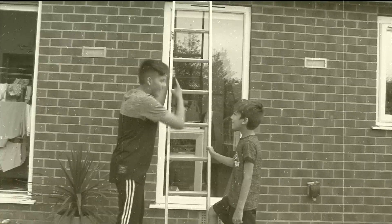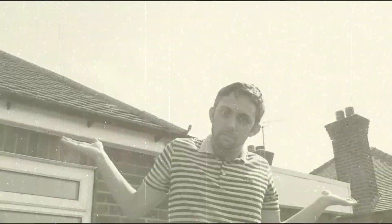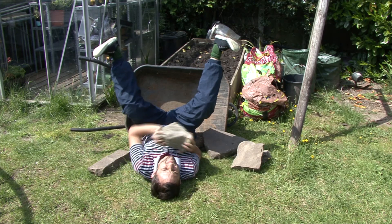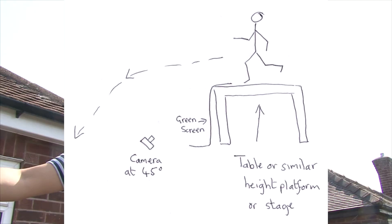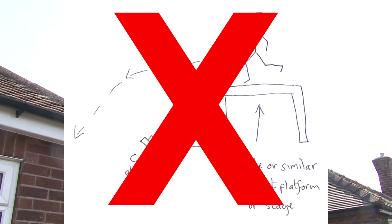Well, I promised you all I'd make a video on how I did it, but before we get there, I will first tell you how I didn't. Ian Brown had a very interesting theory that I jumped off the dining room table, and then, using the power of editing, I green screened myself onto the roof. To quote Roy Walker: it's good, but it's not right.